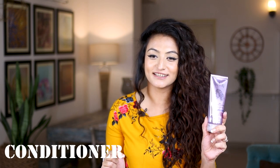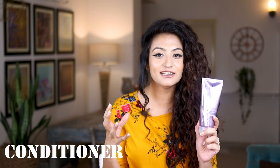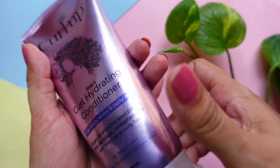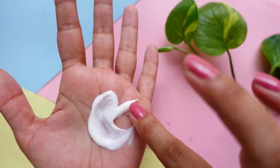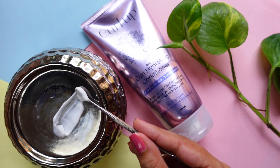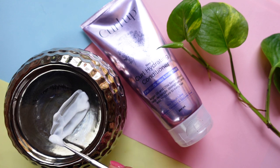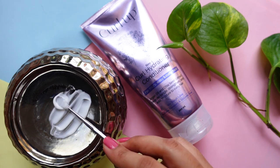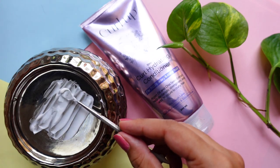Next I want to talk about the curl hydration conditioner. This comes in a 200ml tube. This conditioner is really, really nice — it is thick, it is creamy, it has incredible slip, and it is also very moisturizing. If you're looking for great slip and great moisturization, you might really enjoy this conditioner. Detangling your hair will be a dream. However, if you suffer from migraines triggered by fragrances, I would not recommend this conditioner to you.